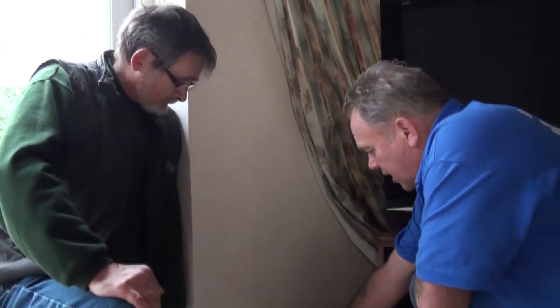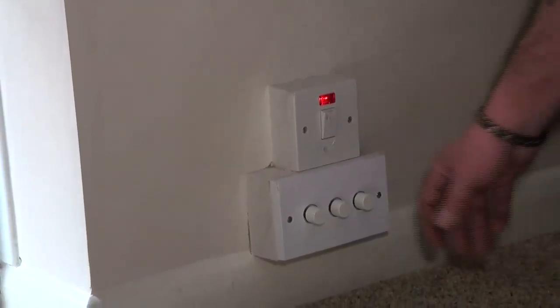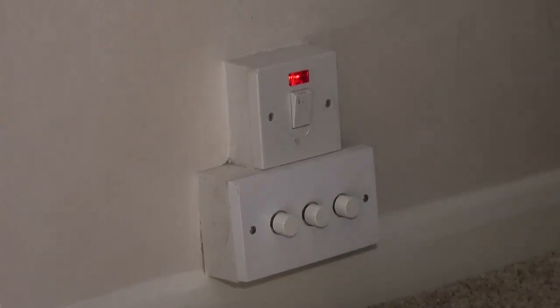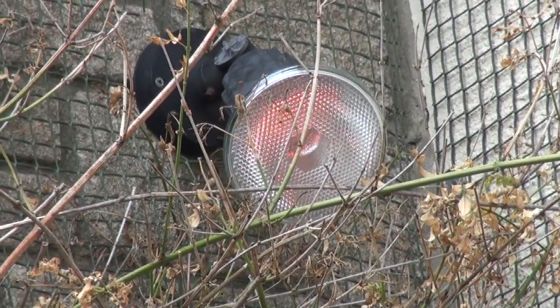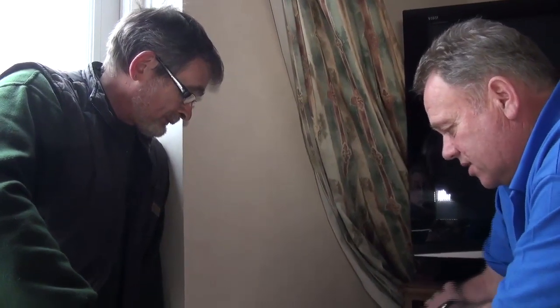That's required for pretty much any outside circuit. Below the double pole switch we have some dimmer switches which operate the lights outside. Basically a dimmer just introduces more resistance into the circuit, so by turning it you either increase or decrease the resistance and the light goes brighter or dimmer — it effectively stops the current getting through to the bulb.